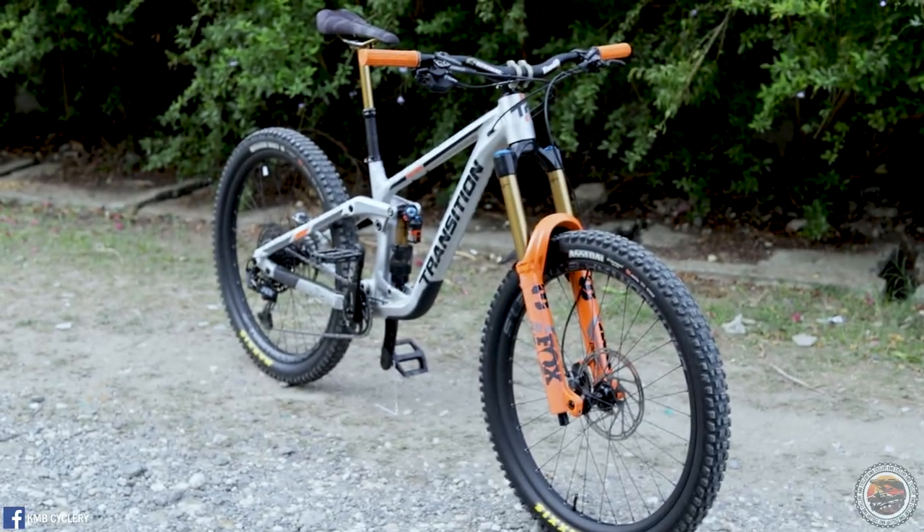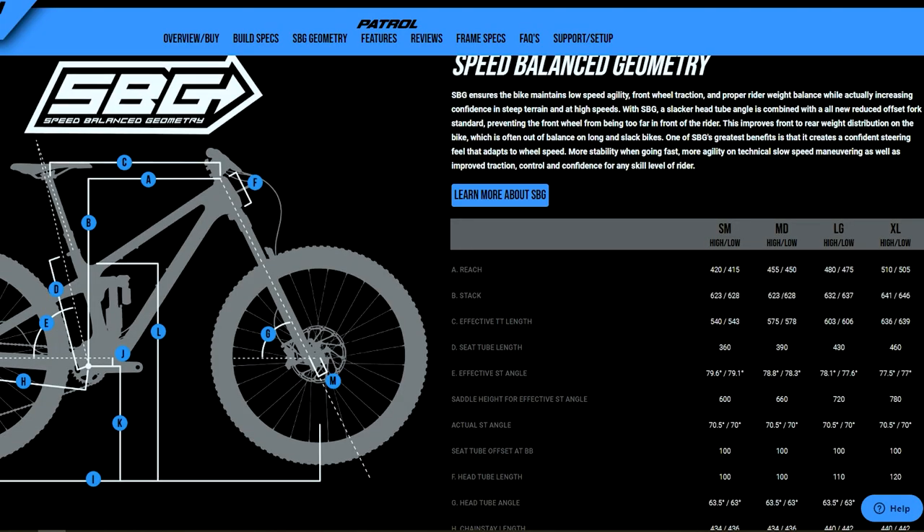Transition introduced a new geometry called Speed Balance Geometry, or SBG. The SBG ensures the bike maintains low-speed agility, front wheel traction, and proper rider weight balance, while increasing confidence in steep terrain and at high speeds. A slacker head tube angle is combined with a new reduced-offset fork standard, preventing the front wheel from being too far in front of the rider. This improves front-to-rear weight distribution and creates a confident steering feel that adapts to wheel speed — more stability when going fast, and more agility on technical slow-speed maneuvering, with improved traction and control for any skill level.